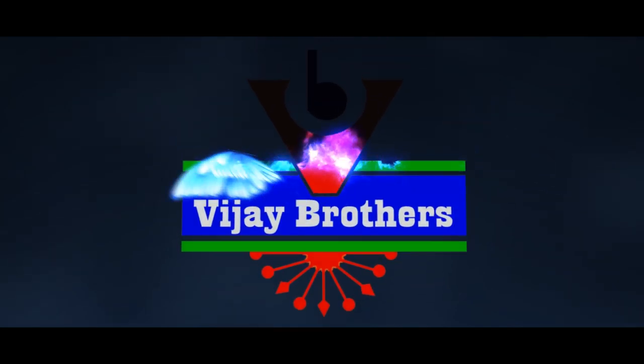Hi viewers! Welcome to Vijay Brothers! In this episode, we are going to show the latest designer collections.